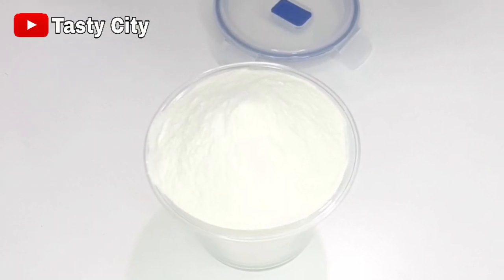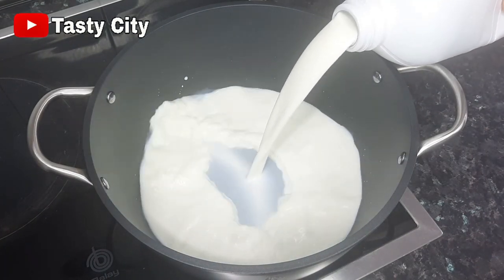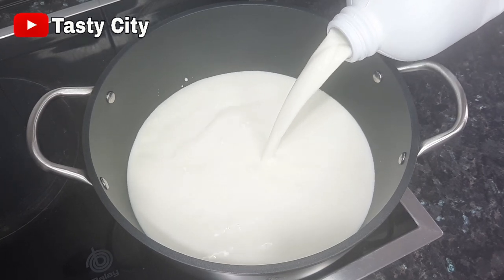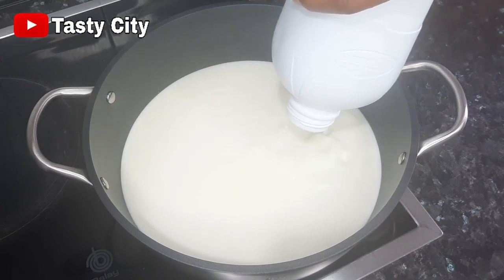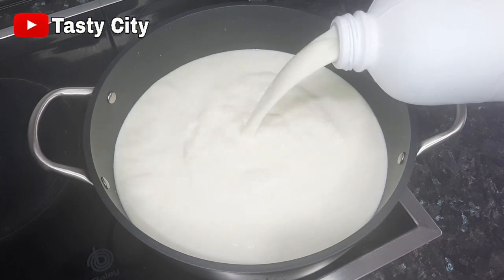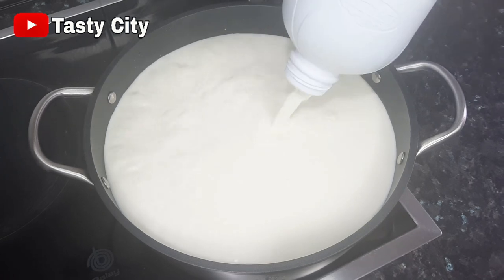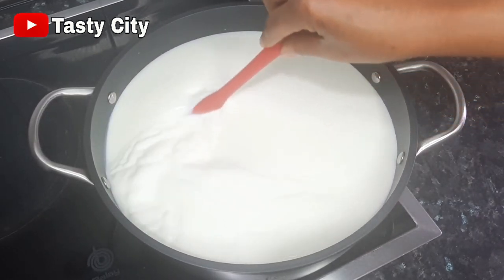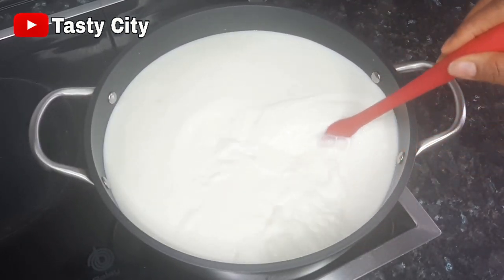In a non-stick pot I'll pour in four liters of full cream milk, or whole milk. Once that step is completed, I'll stir this on a medium heat occasionally and bring this to a boil.